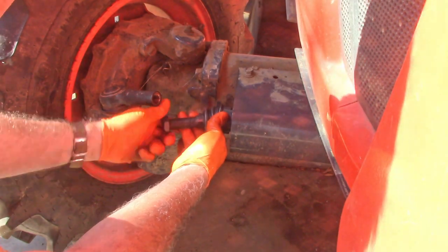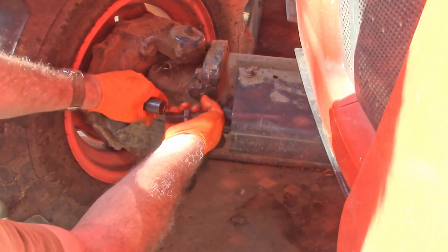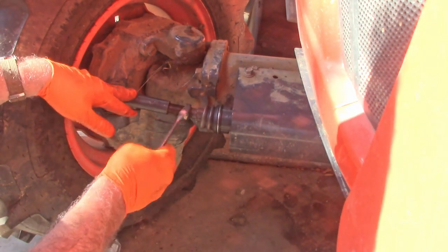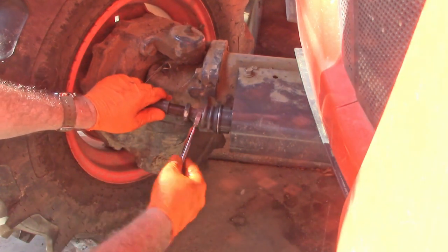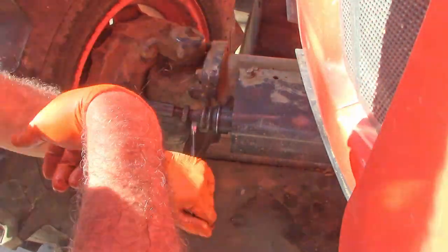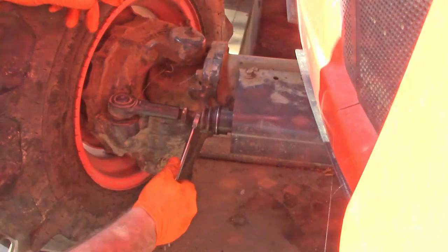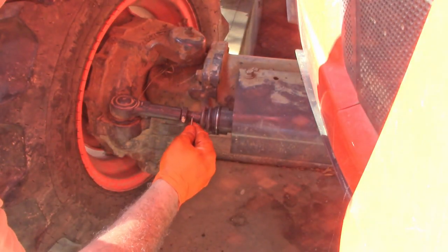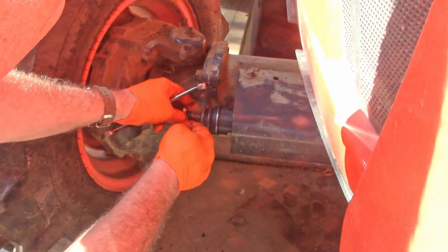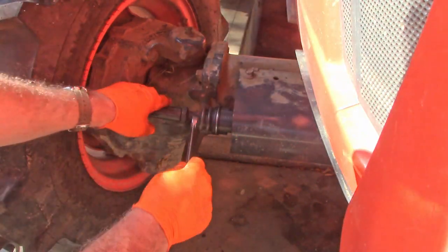Now we've got to get our lock nut back on. If these aren't lining up, just turn your steering wheel until you get this to the right place where it'll start. Be sure you don't get this cross-threaded as you start it in there. So I've got my lock nut set right at the number of threads that I'm supposed to have: one, two, three, four, five, six, seven, eight — and it was eight and a half. So I'm going to snug it up until that hits and then tighten the lock nut, which looks like it's right there.